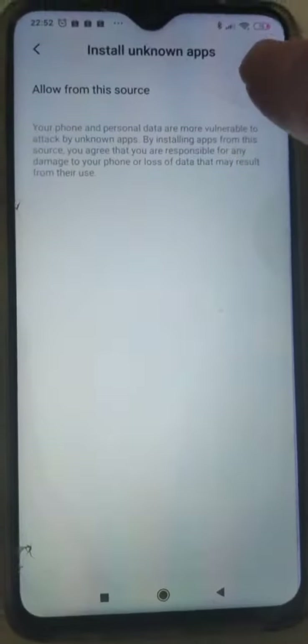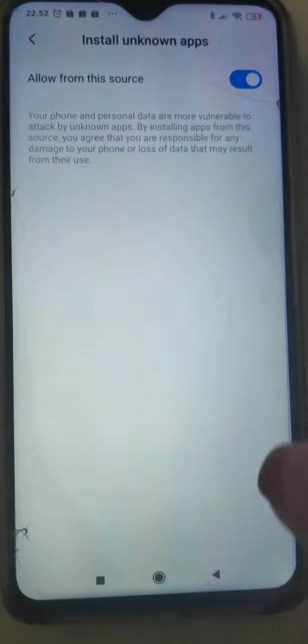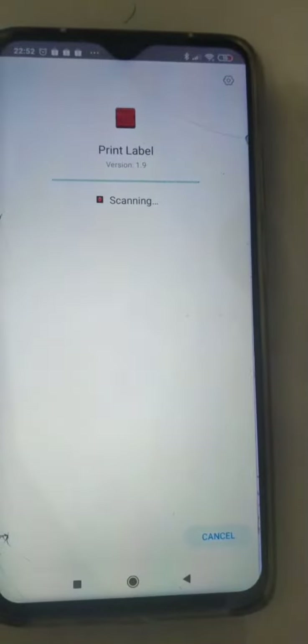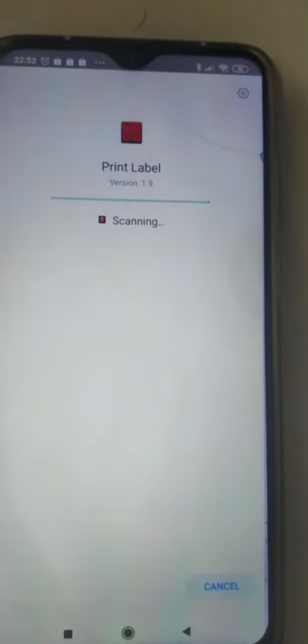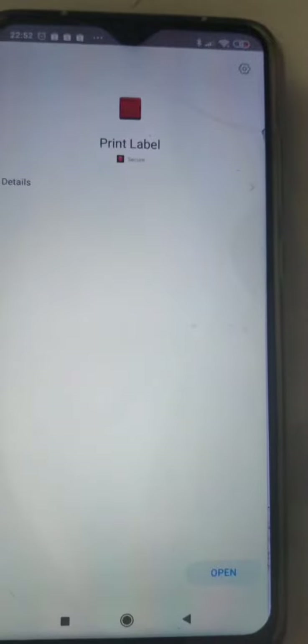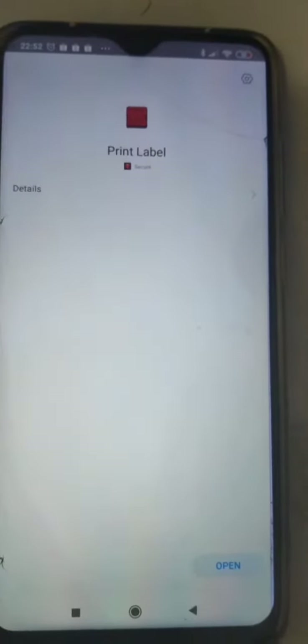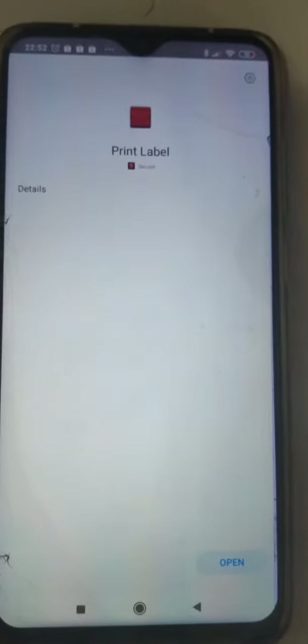Click back to install. This one is the print label app — you have to use this to print the waybill or the label.